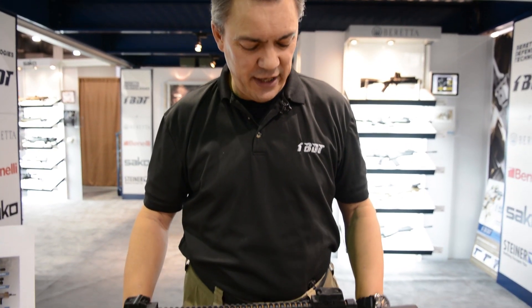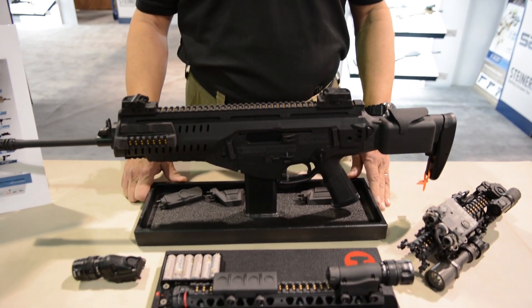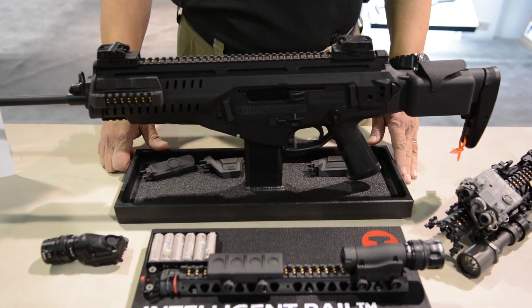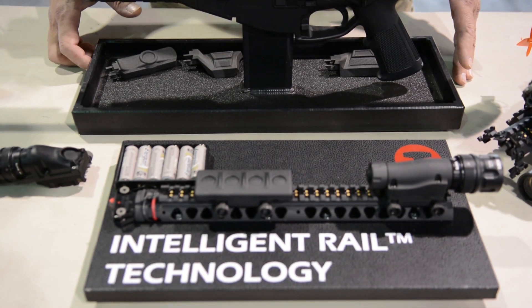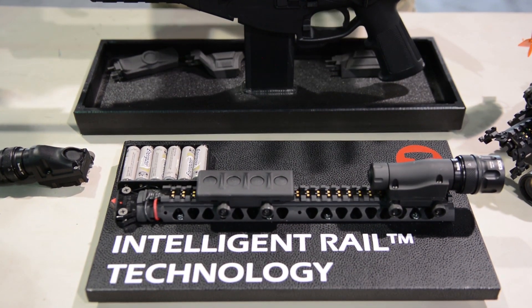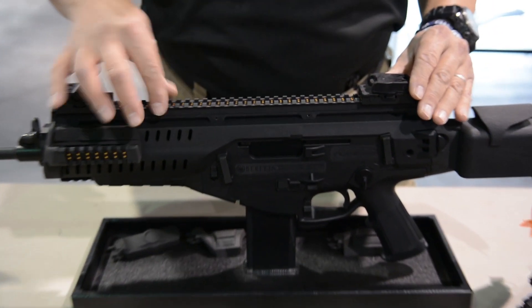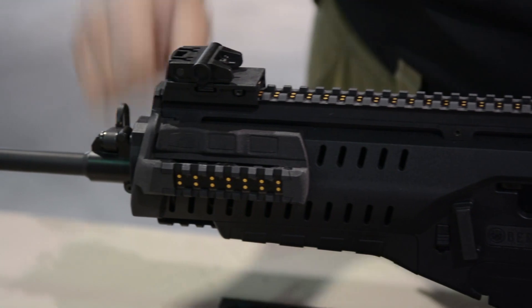Good morning, I'm Gabriel Diplano, Vice President of Military Sales and Marketing at Beretta USA, and we're here today at SHOT Show 2014 to show you our new ARX Intelligent Rail System. This is a partnership with T-Works Ventures. Beretta and T-Works are developing a very innovative system that allows you to transfer both data and power through the rails of the assault rifle to any accessory that is attached to those rails.